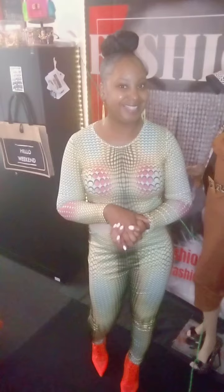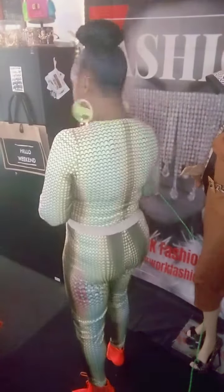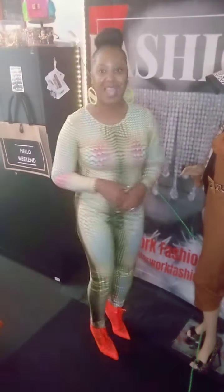You can get this online at www.glitterworkfashion.com and it's under matching sets — pants matching sets. I hope y'all like it. Have a good day and talk to you later. Bye!